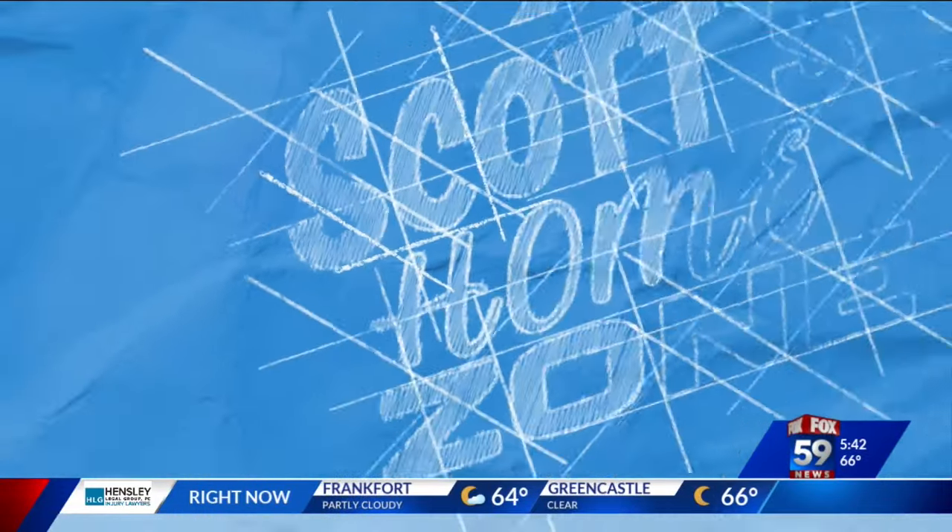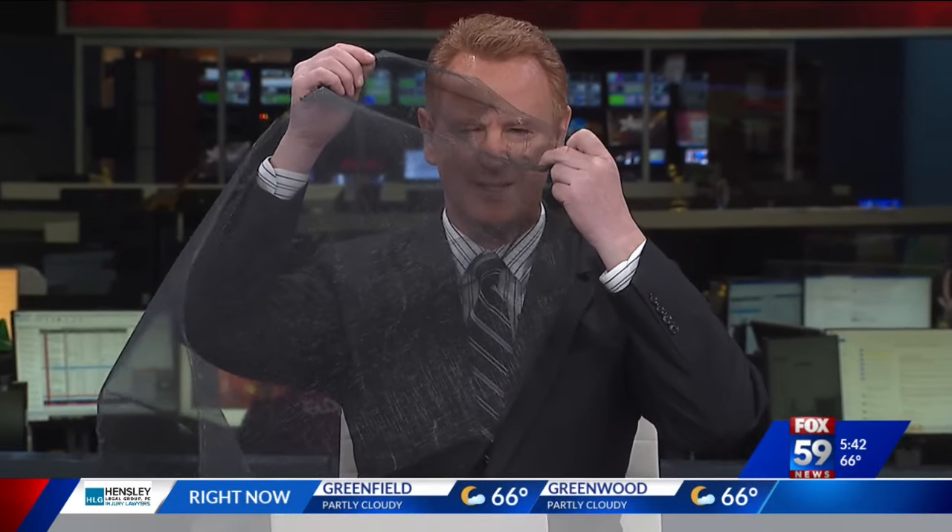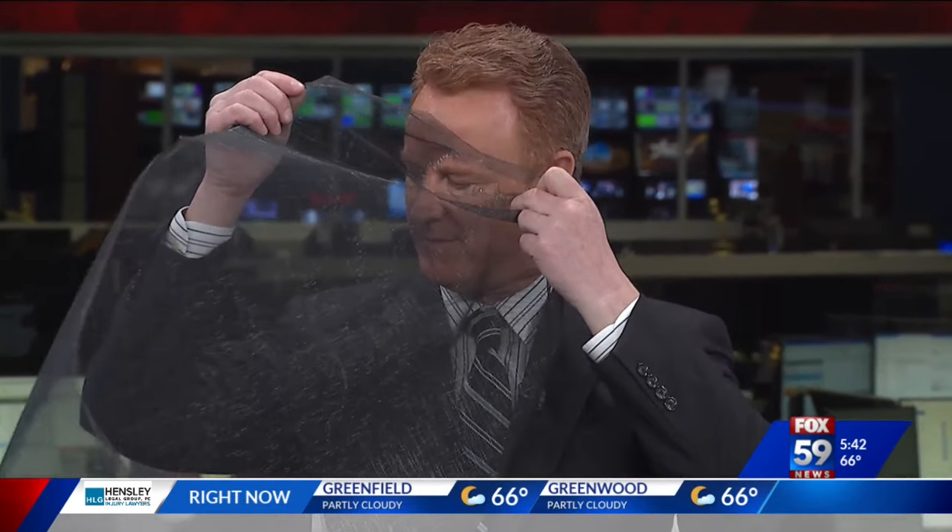Torn window screens on your home — you can pay to repair those or do it yourself. This is one of my screens that took just a little bit of a mishap. You can replace it with a brand new screen yourself, and it's one of the easiest DIY projects and least expensive that most people do not attempt.